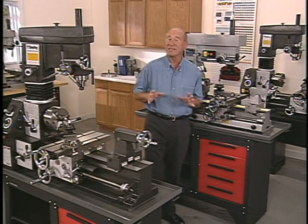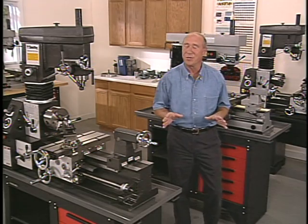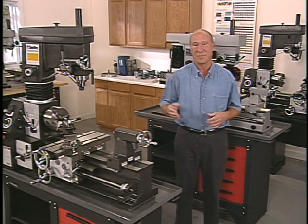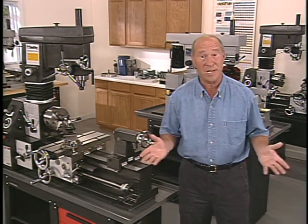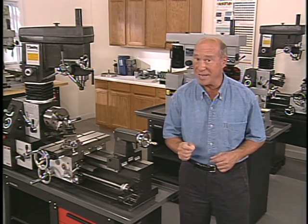Machine tool maintenance is all about maintaining the right conditions to produce high quality cuts. It's not something you can think of only in terms of 4,000 mile oil changes and 50,000 mile tune-ups — it's more than that. Machine tool maintenance is an ongoing activity that combines periodic machine adjustments with good work habits on a day-to-day basis.